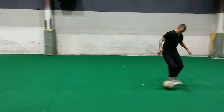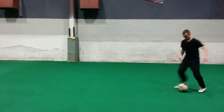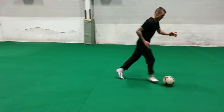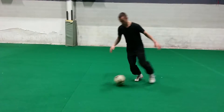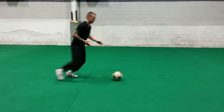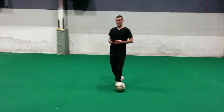I'll start with my right — so like this. Changing directions quick with the outside of your foot. One, two, three, four, five, six, seven, eight, nine, ten. Just like that — with the outside of your foot.